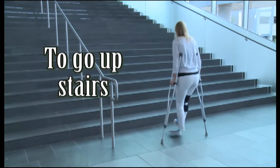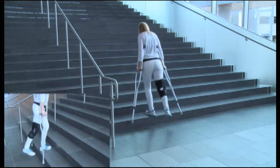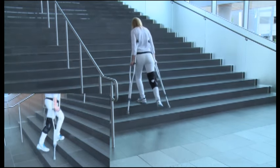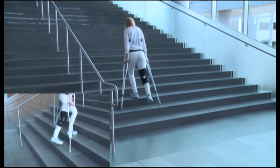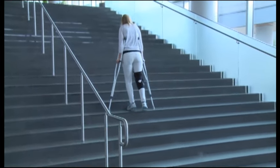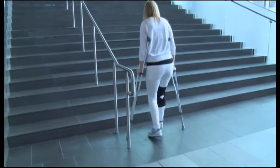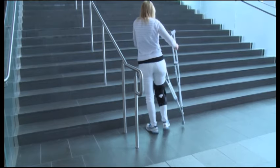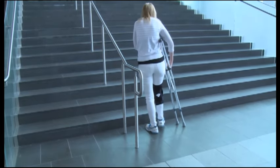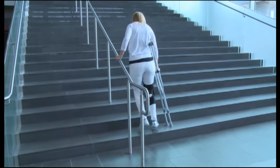To go upstairs non-weight bearing with crutches, begin close to the bottom step. Push down on the hand grips as you step up with your healthy leg, then bring the crutches up next. Check your balance before you continue to the next step. If there is a sturdy handrail available, place both crutches under one arm, hold the rail with the opposite arm, step up with the healthy leg first, and the crutches follow.